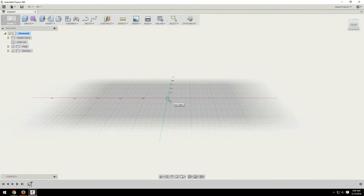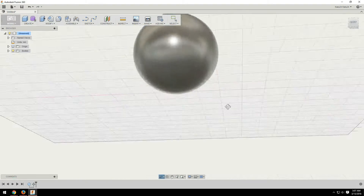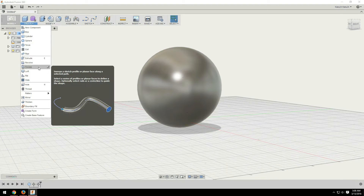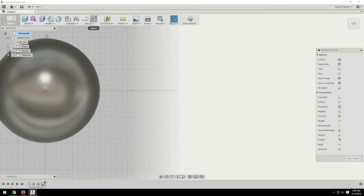Hey guys, welcome back. This is the video detailing how I created the 3D Bob-omb. If you have not seen the video where I 3D printed this, check the little eye up in the right hand corner or down in the description and go watch that.